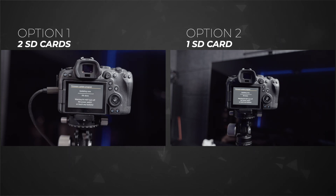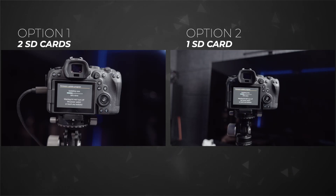Now let's look side by side at how the update progresses: option one with two SD cards, and option two with one SD card and the battery door method. You can see the update progress percentage moving on both, rolling along. Let's wait and see at what point the problem starts with option one.